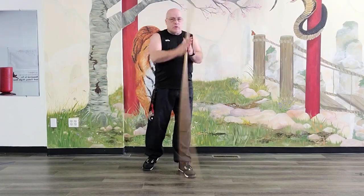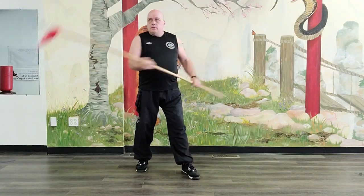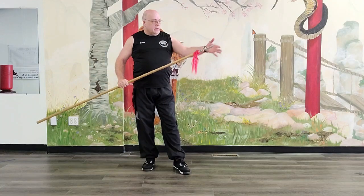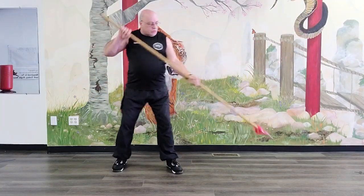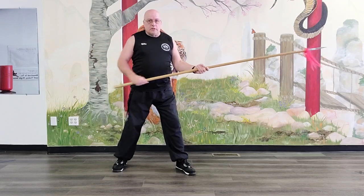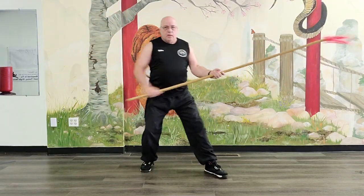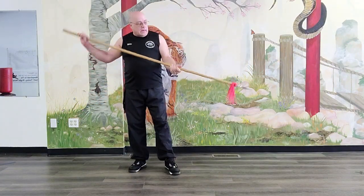Not only can you block and strike with both ends and hit with either end, but you also have the cutting surface on both sides of the spearhead. Both sides are sharp, so when you're thrusting in or when you're drawing and circling, you have the cutting motion in addition to the blocking, circling, and striking. You have a traditional edge here that will cut and do a lot of extra damage.